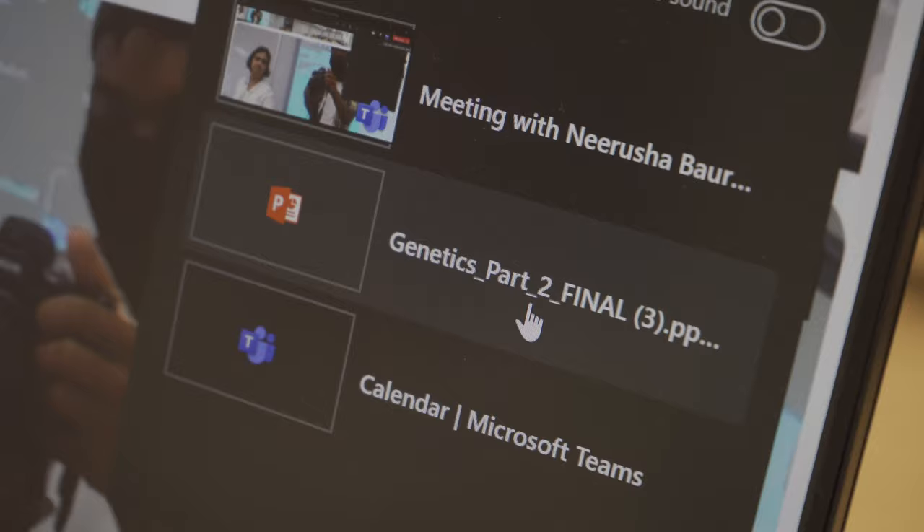Thank you for watching this short demo. If you have any questions, please contact SAI.